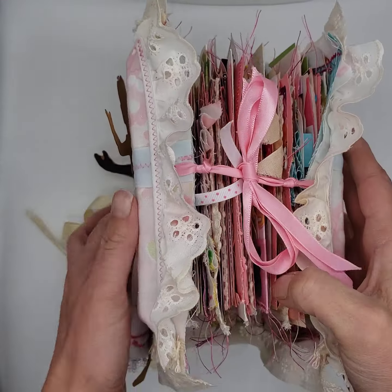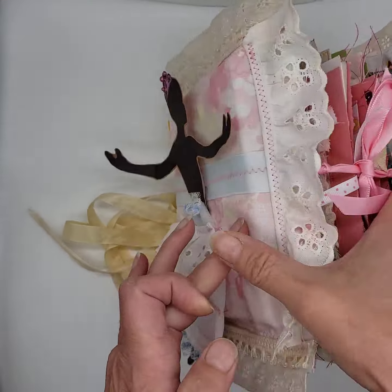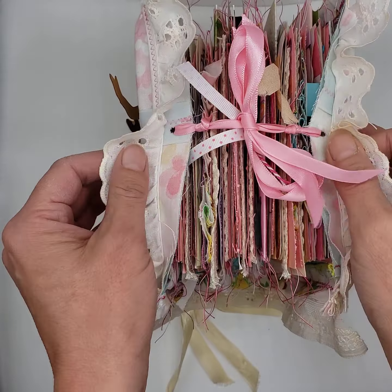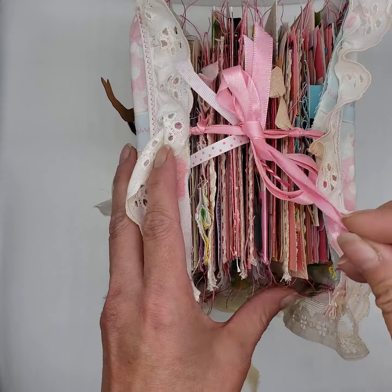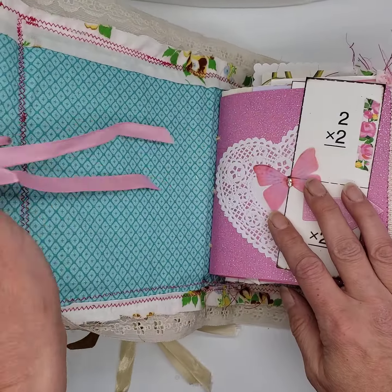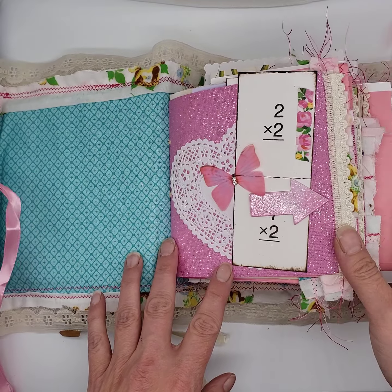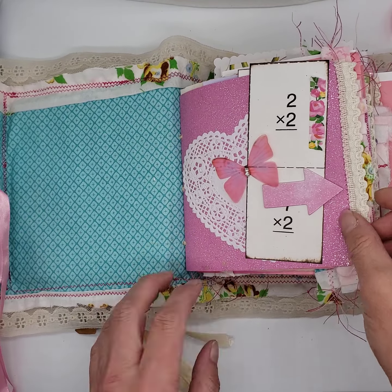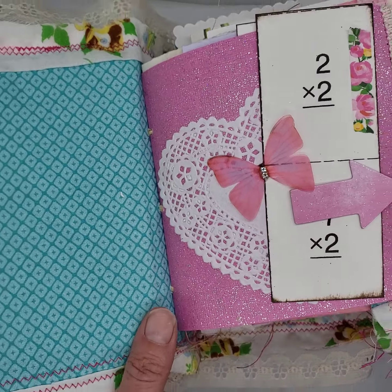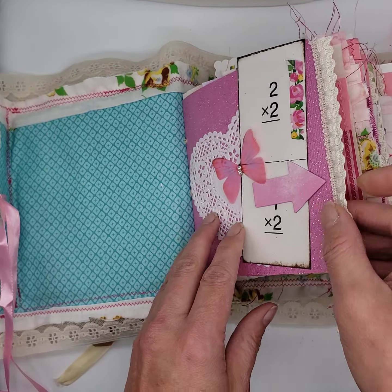This thing is huge, as you can see. It's about three inches, so it's chock full, just absolutely chock full. Let me open it up and do a walkthrough here. So this is the first signature — very glittery, very sparkly. Really has a nice, nice little shine to it.